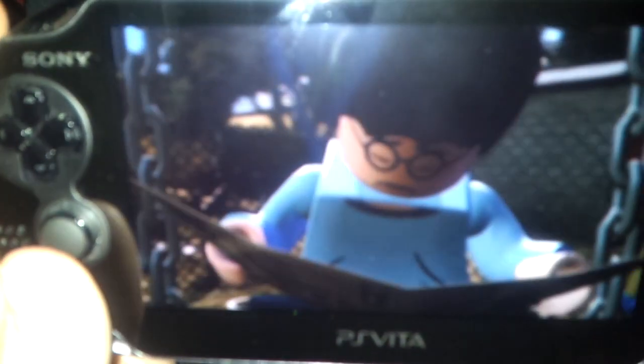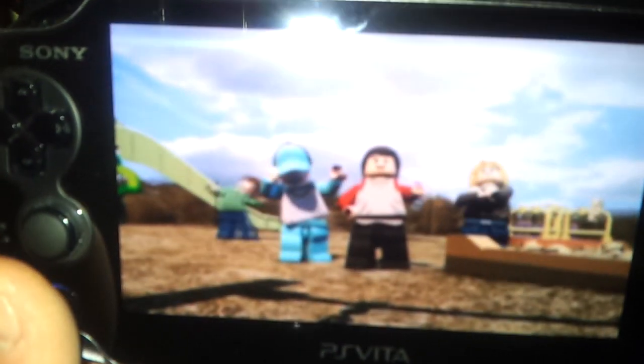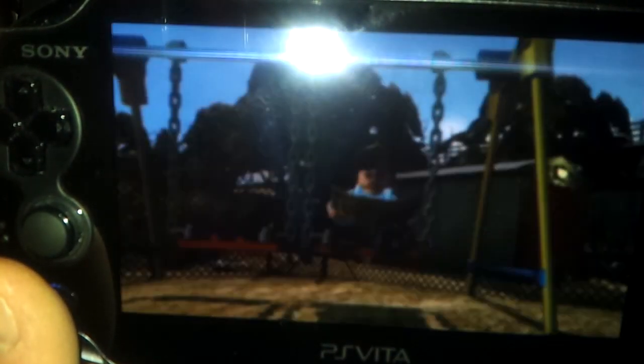I'm gonna play the first level through, but I'm gonna be talking — doing sort of a review here, hopefully — and sort of shedding some impressions and warning you guys before you buy it.